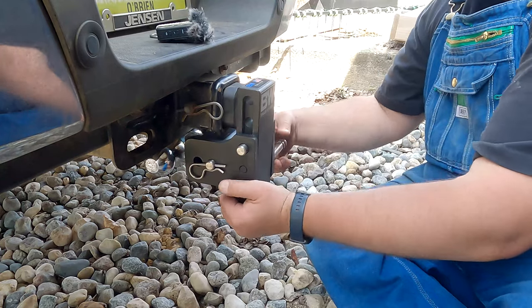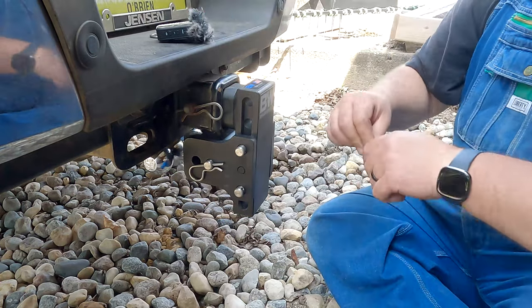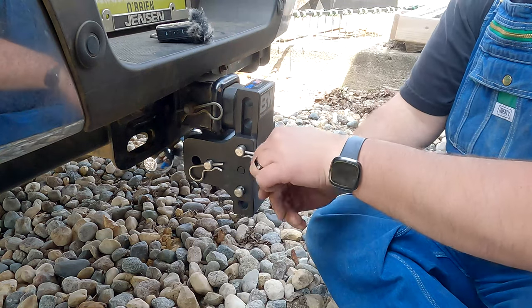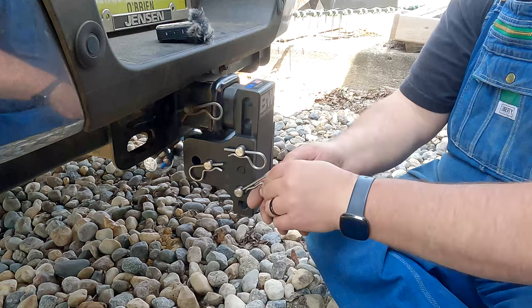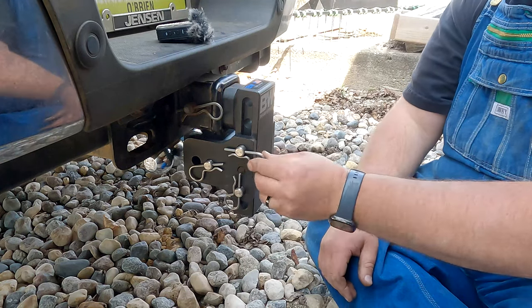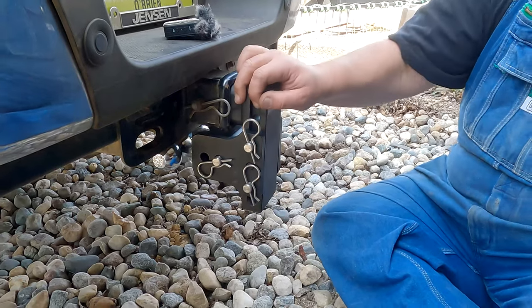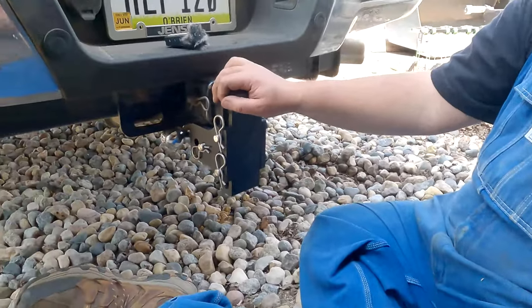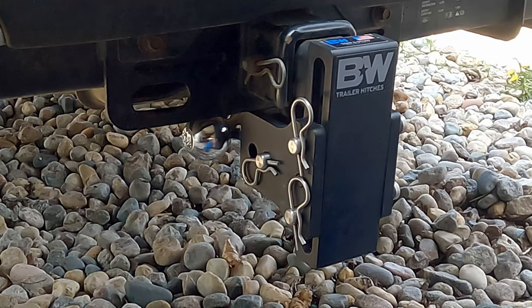Now I can do the stow part of the Tow and Stow — what I'm not using, my trailer — like that, and there. Now those bad boys are out of the way. Pretty good system right there. B&W Tow and Stow.